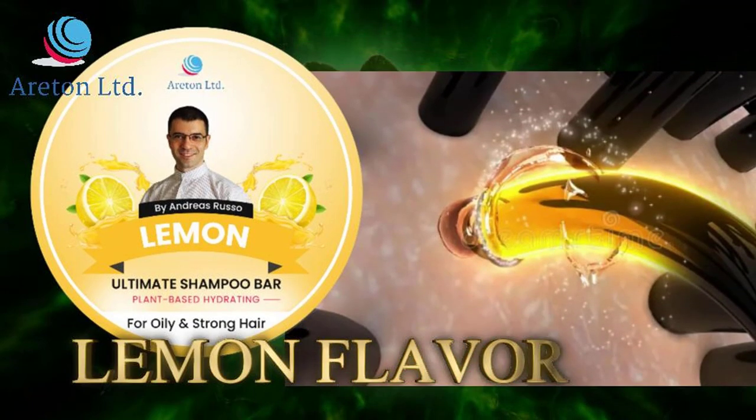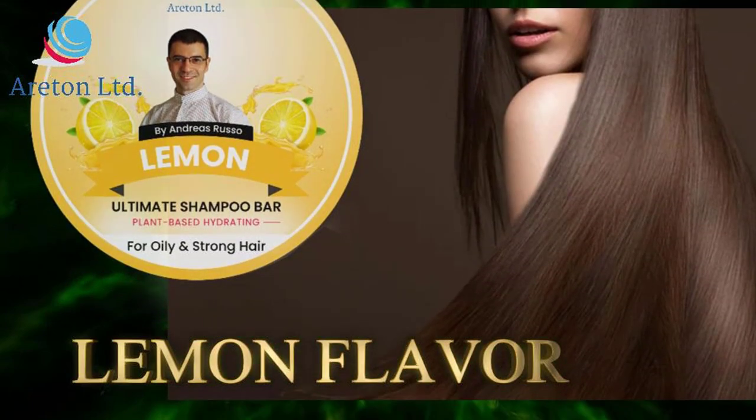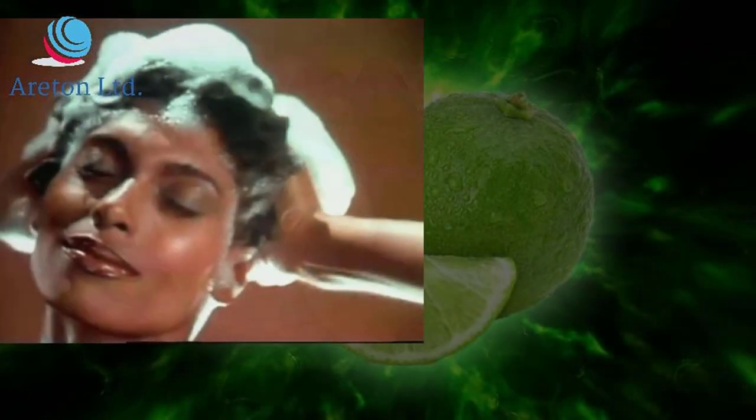The 95% plant-based hydrating formula for normal hair, dry, damaged hair — nourish your hair roots, soothe your scalp, dry and itchy scalp, for all hair types.